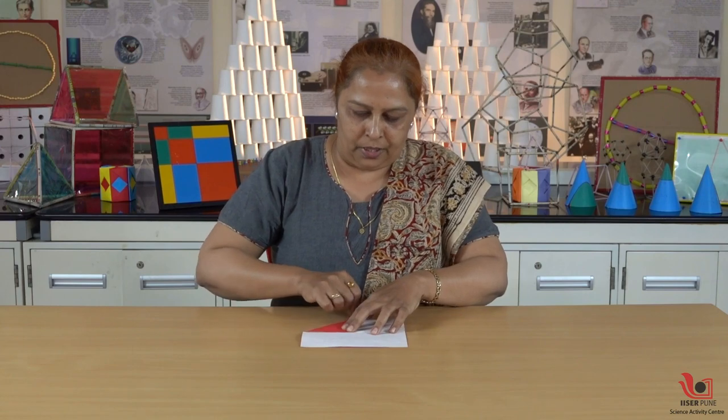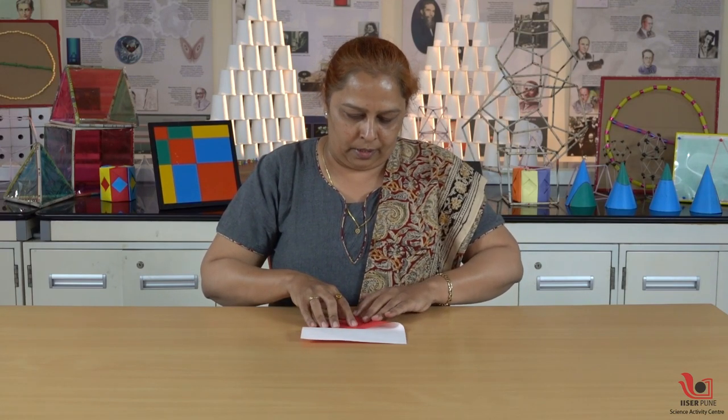To make the half side heavier, we have to fold these corners up to the center. First we fold it in half, and then we fold these corners up to the center like this.